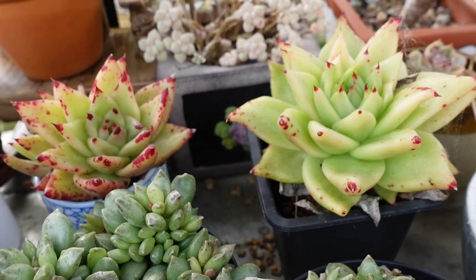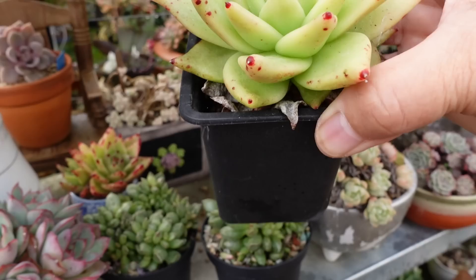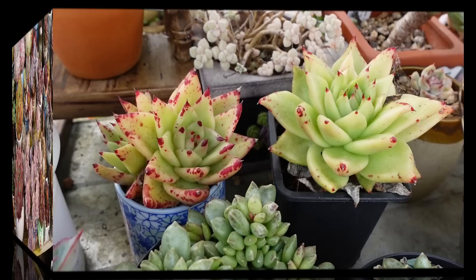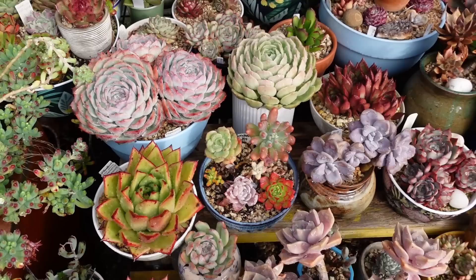Look how gorgeous this echeveria agavoides corduroy is — red tips and splashes all over the place. The next one to it is also corduroy but not as pretty as that little one. This one is just about to go red-splash but not as pretty as this one — planted in the same spot, same area, same time, but they look kind of different. Aren't they both beautiful though? This is going to be like an after-the-rain tour in my backyard because it's a big area.